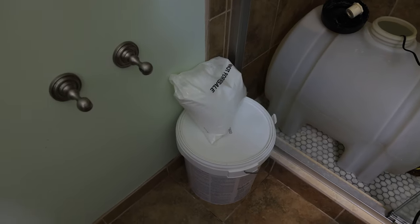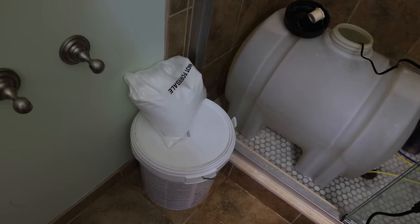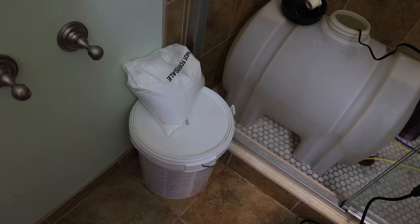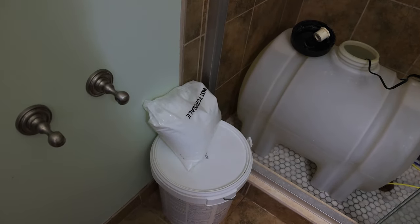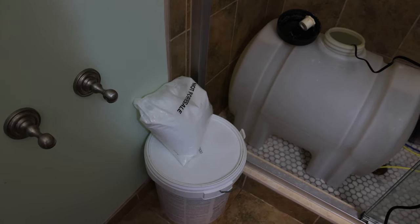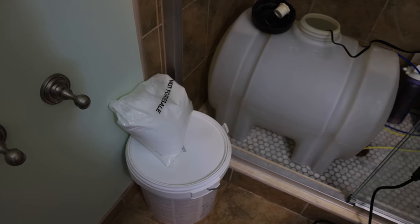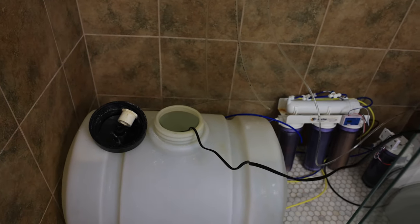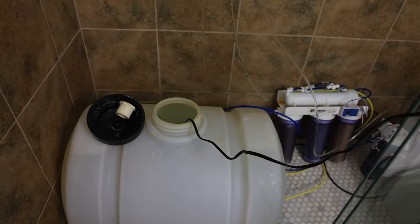I use it to mix my saltwater with. I have Tropic Marin and Reef Crystals — I sort of go between the two. Reef Crystals is cheaper but doesn't mix as well as Tropic Marin. Tropic Marin is more than twice the cost but mixes pretty well. I'm sort of testing them both out. You can see this cord going right inside the container — that's the cord for the powerhead that mixes the salt with the water.